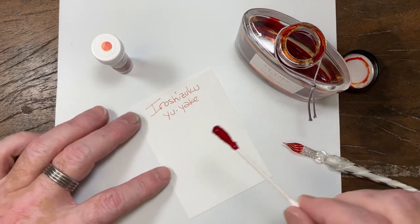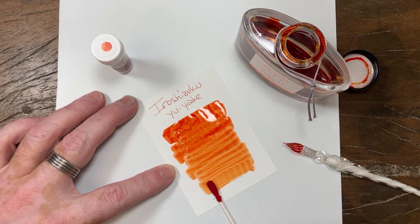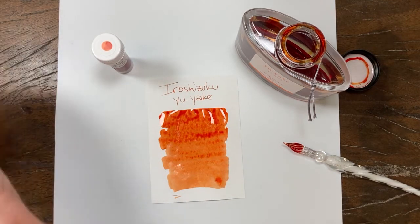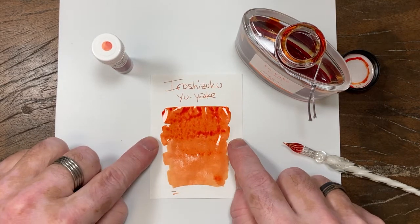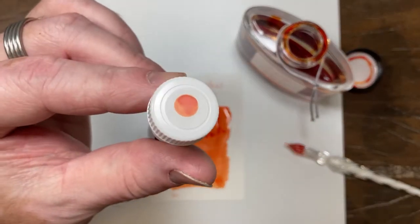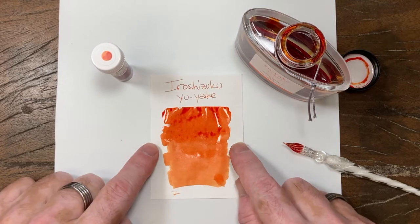I'm going to get a swab on here — this is a good Q-tip. It's amazing how different all the Q-tips are. This one will throw some different shading variations, just like you see in this lid swab here. I put that on really heavy, and I'm going to give that a minute to see what happens.